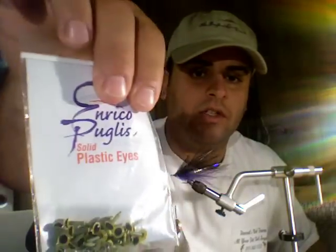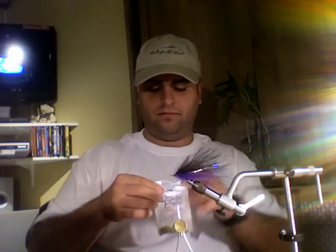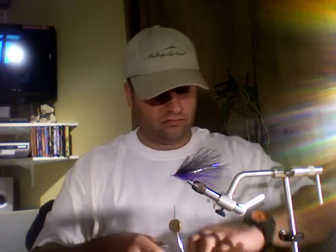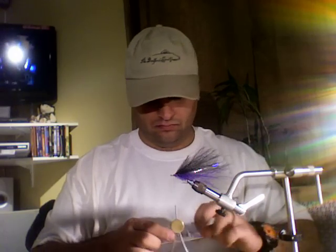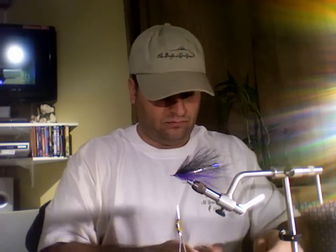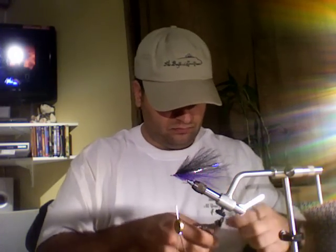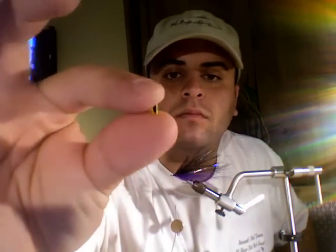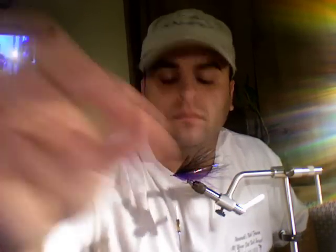So I'm going to get this ready. I'm going to get my eyes ready. I'm going to be using Enrico Puglisi's eyes — plastic eyes, yellow. Now we need two of those. Dog nail clipper — goes to the deli, takes the post right off. Take the whole post off.